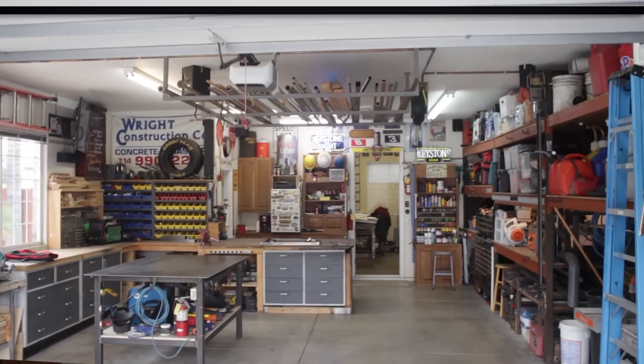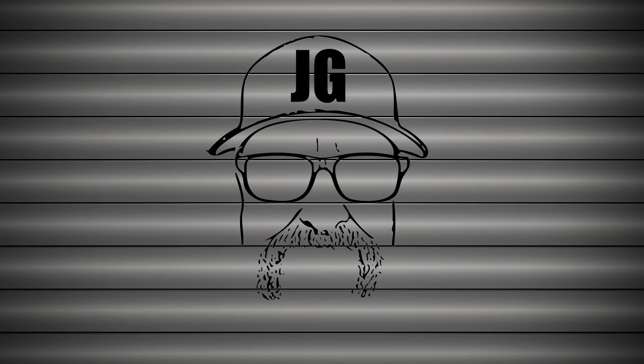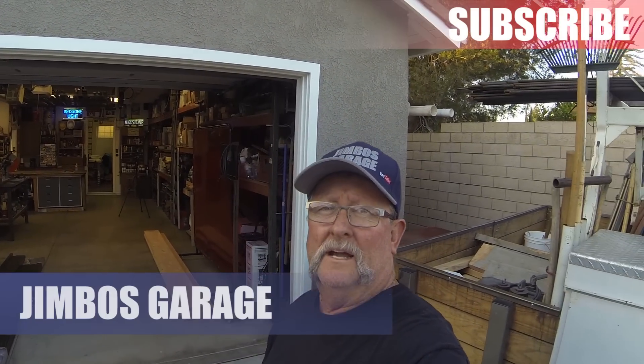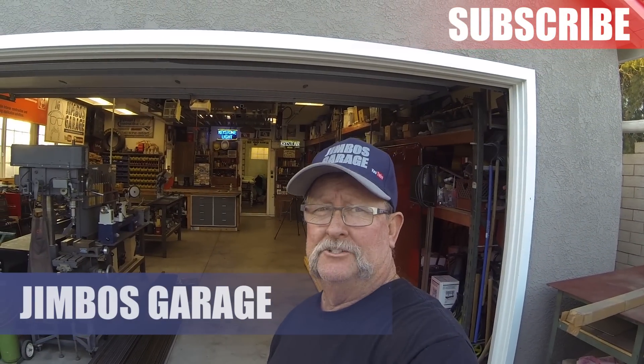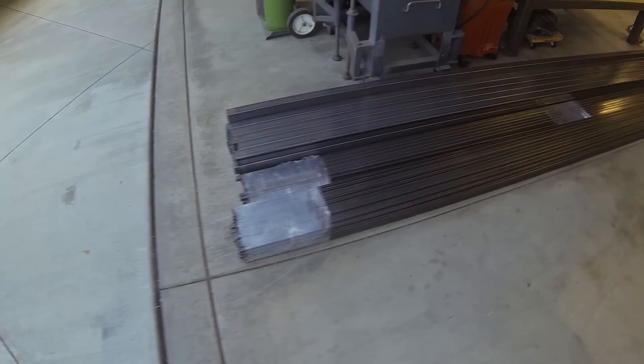Welcome to Jimbo's Garage. Good afternoon everyone, welcome back. We're getting ready to start a pretty good-sized metal project — three gates and a 25-foot section of iron fence going in front of a house. Here's the load of metal I just got in today.